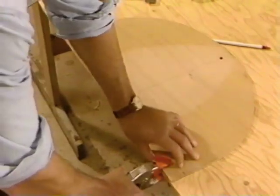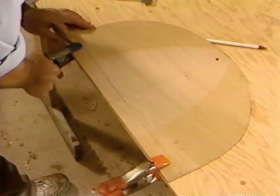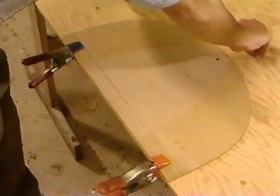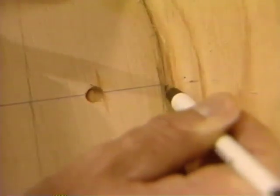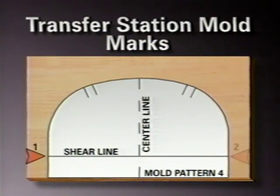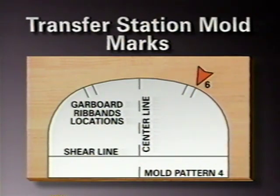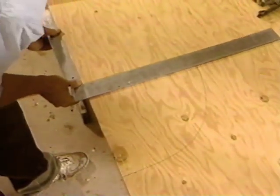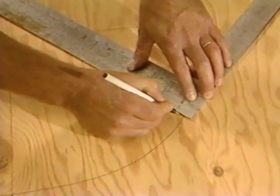Line the bottom edge up with the factory edge of the plywood and mark the center line on the edge and on the top. Mark the location of the shear at both sides of the mold and the garboard location. Then trace around the pattern. Mark the center line on the plywood pattern, mark the shear line, and mark the garboard ribband locations.